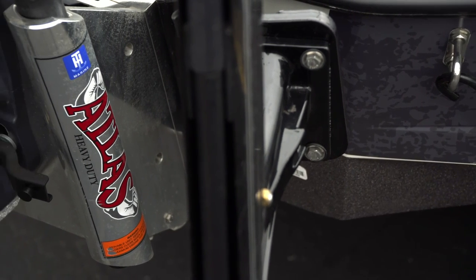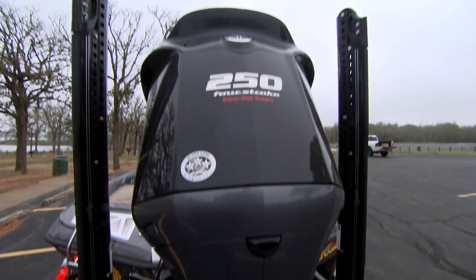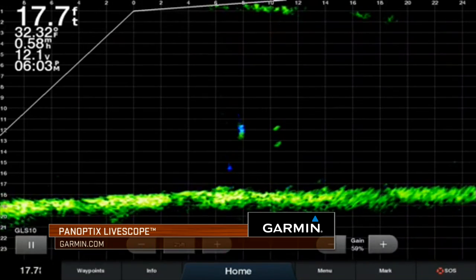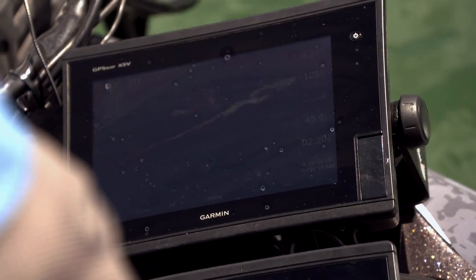When looking at rigging and setting up a boat, budget has to be your first consideration, then figuring out the best within that budget. I tell everybody: don't underpower a boat first and foremost — get the most horsepower you can get. Then look at the best accessories that are going to help your fishing style. If I could only have one piece of electronics in the world right now, LiveScope would be the thing I'd have on my boat without question. It is the most impressive piece of fishing electronics on the market today.